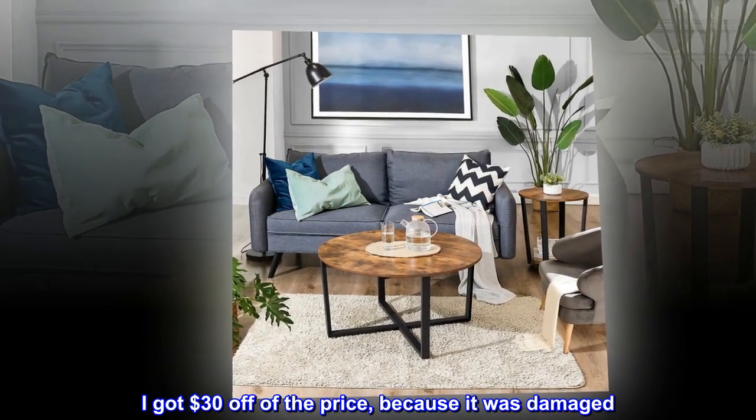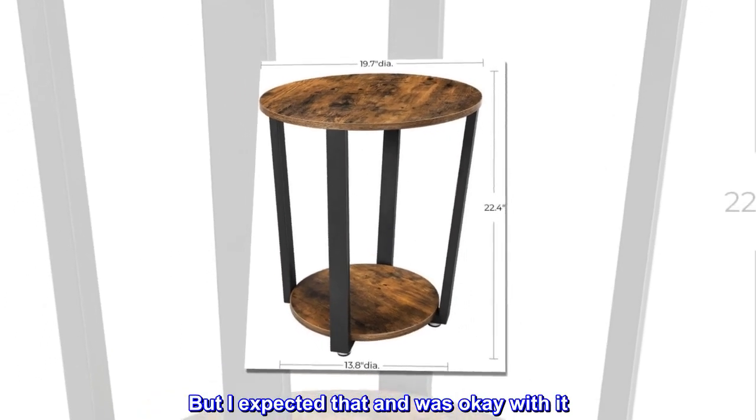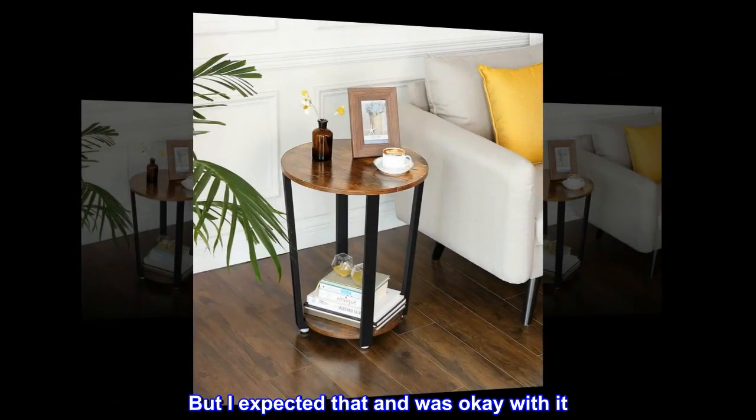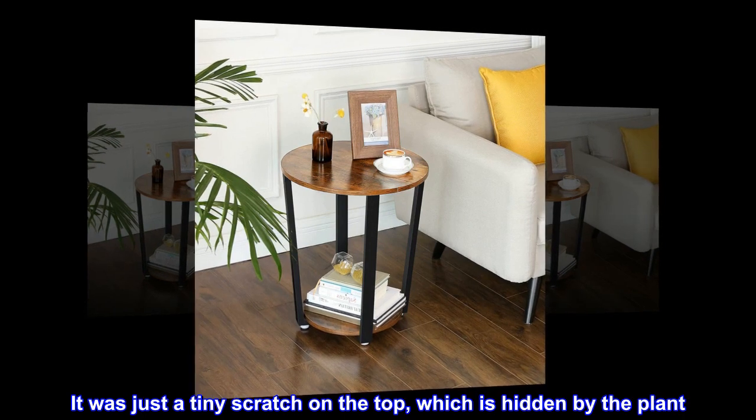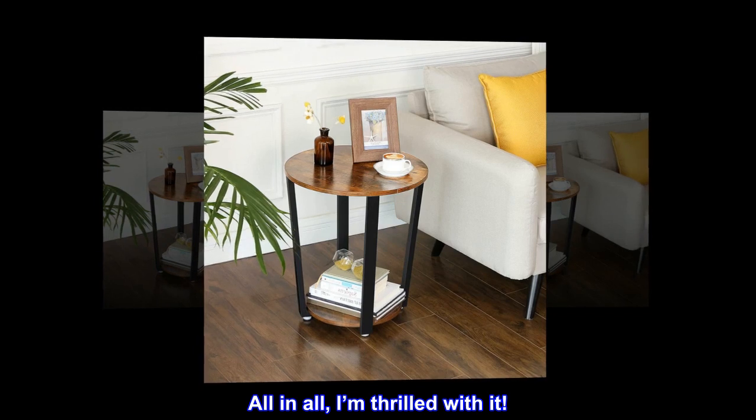I got $30 off of the price because it was damaged. But I expected that and was okay with it. It was just a tiny scratch on the top, which is hidden by the plant. All in all, I'm thrilled with it.